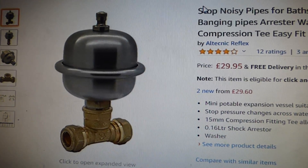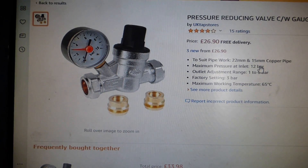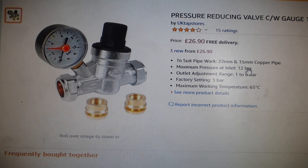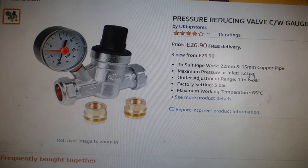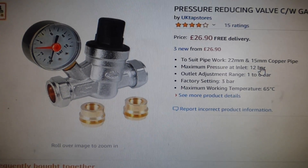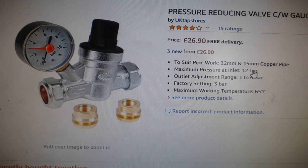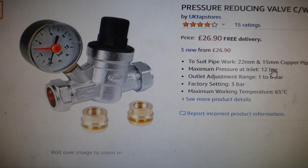I'll put the link for that in the description. The very best thing to do — the last resort — is to attack the problem at source and reduce the pressure completely. If you put one of these pressure reducing valves on the main inlet to your house, it will reduce the pressure itself, which is what causes the bang. This will slow the pressure everywhere to a rate where that noise stops. A lot of people find this the most preferable option. I'll give you a link for this one as well.